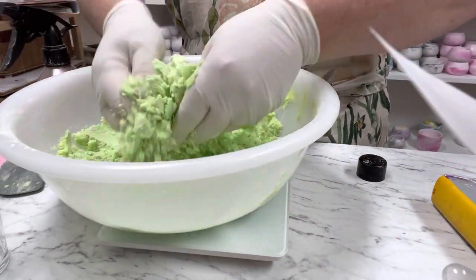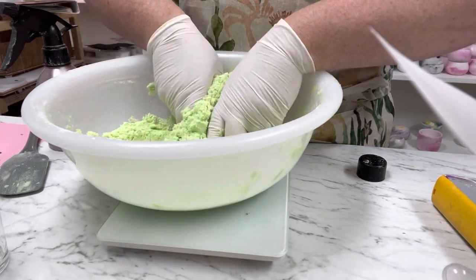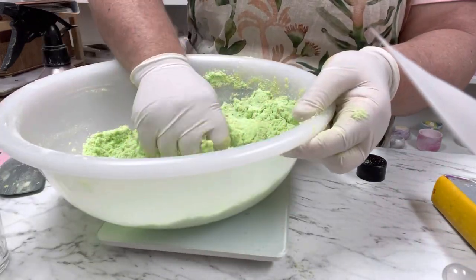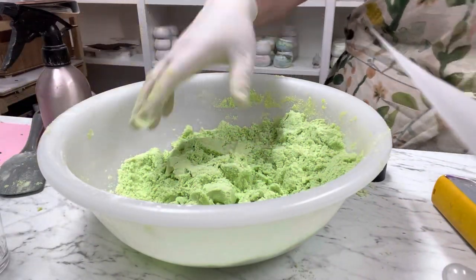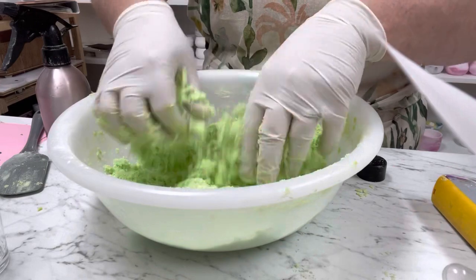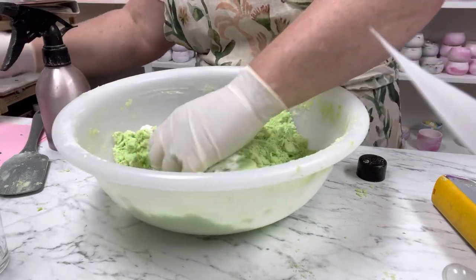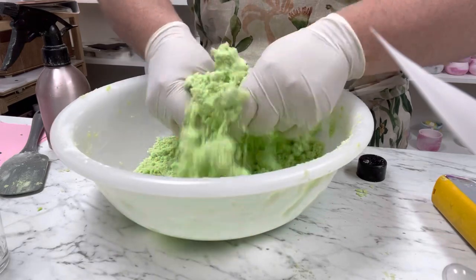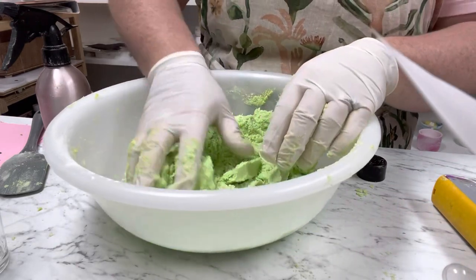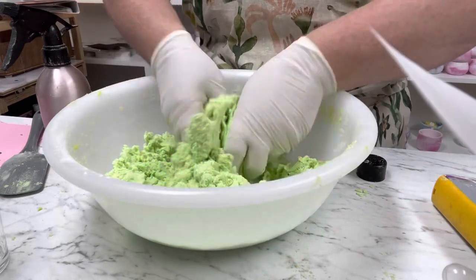I've added five sprays of witch hazel and we just want to mix it up until it's holding together. One important thing to remember: because we have menthol crystals, after a while they will start acting differently in the mixture. Look at how it's already holding up — see how hard that is? It's going to hold up fine and now we're ready to mold.